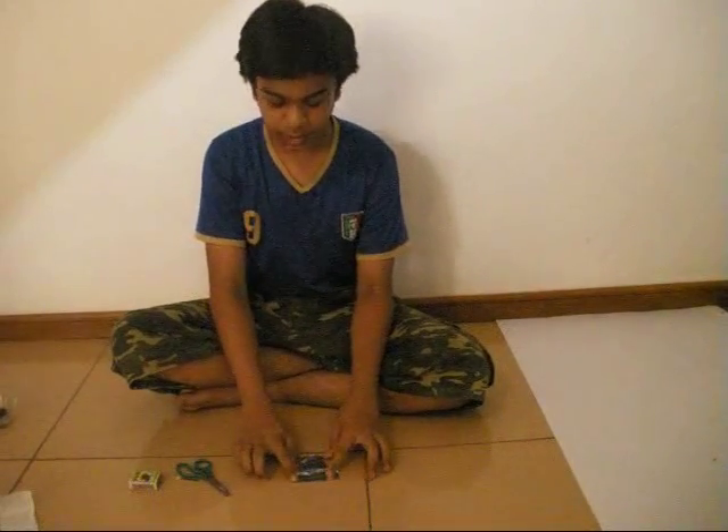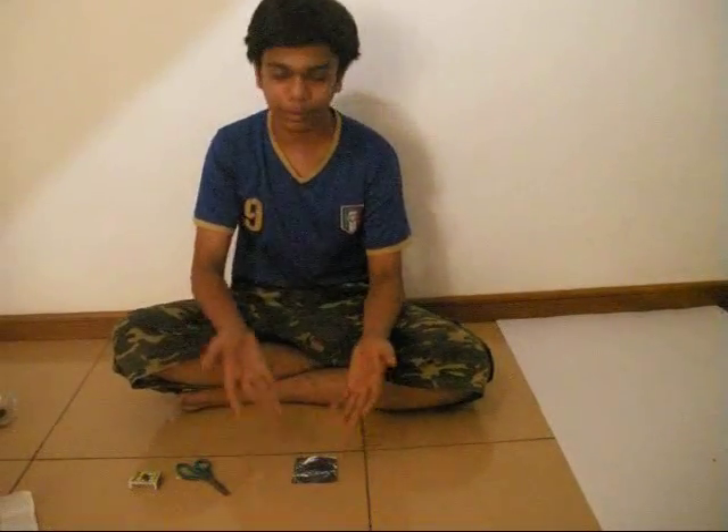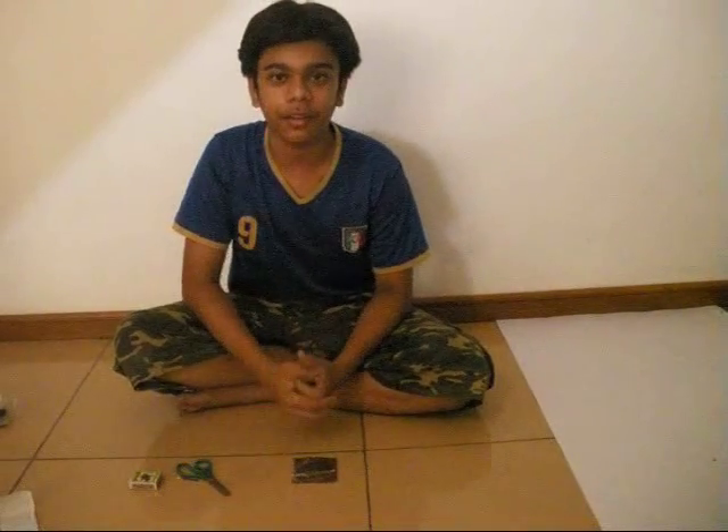You could do this experiment yourself and it's something that children of all ages can understand. As you saw, it's very quick and easy. Go out there, do this, and have fun. Thank you.